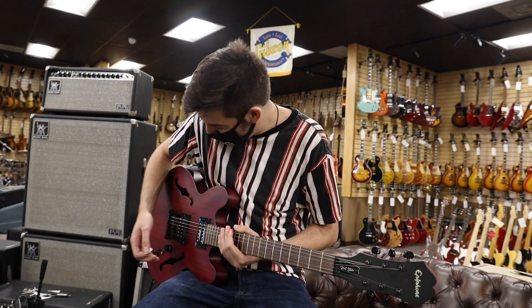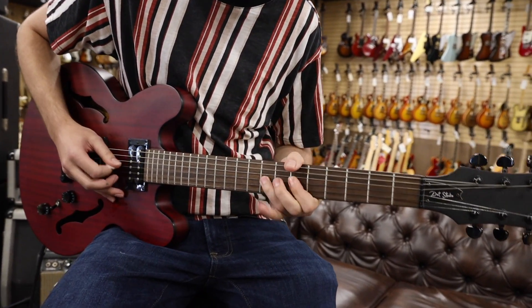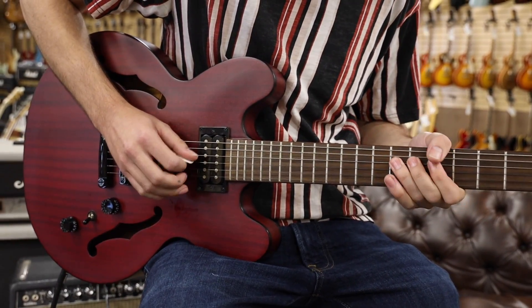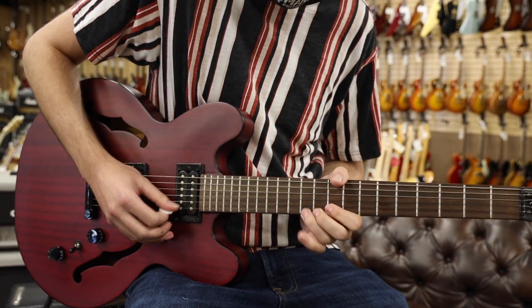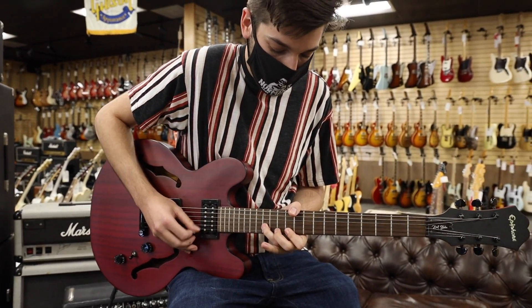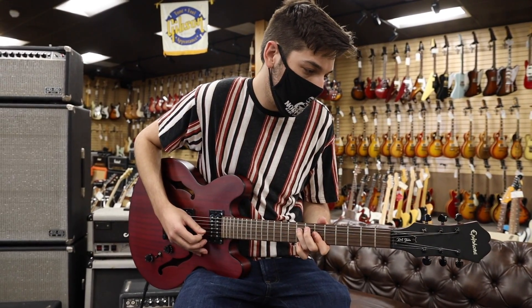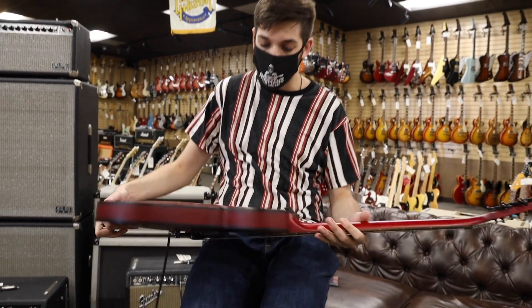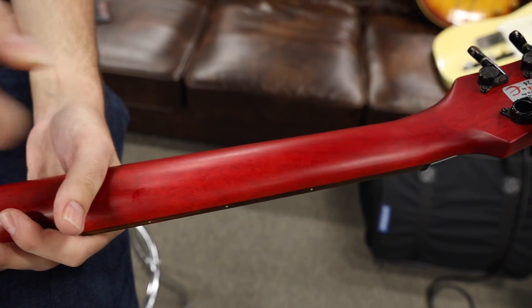Quite the jazzy ending there. And then the bridge pickup alone — this is what it sounds like. So it's a really sweet sounding guitar. This is the worn cherry finish — they used to do these in a glossy finish as well, but this one is actually more satin. And you'll notice the neck: there's not a whole lot of gloss, if any. So it's actually really comfortable in the hand.